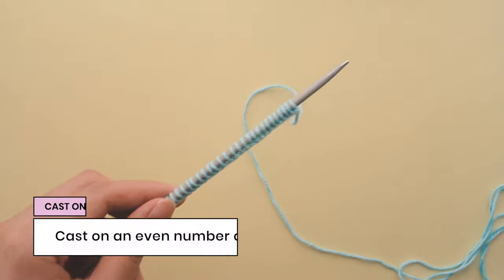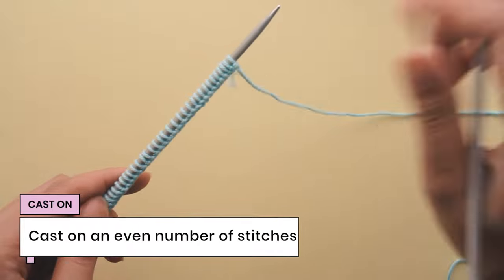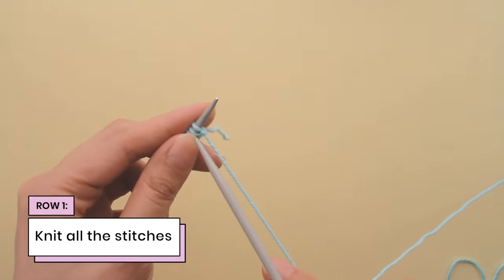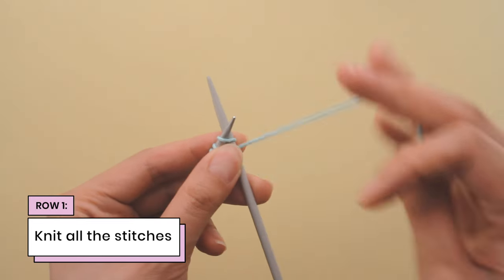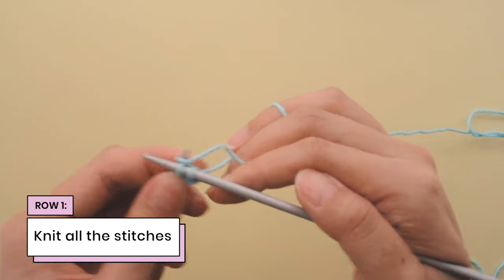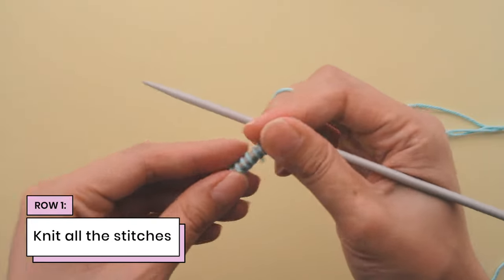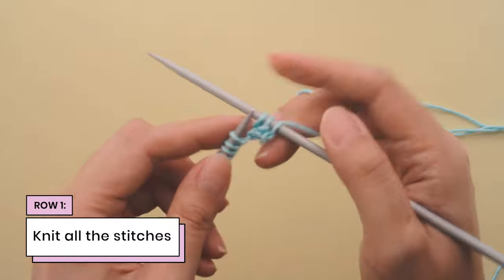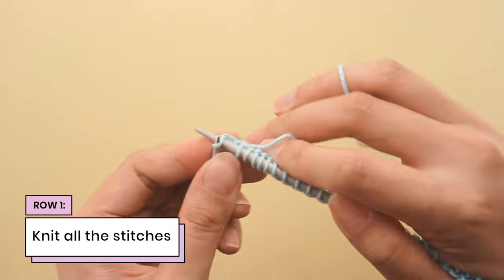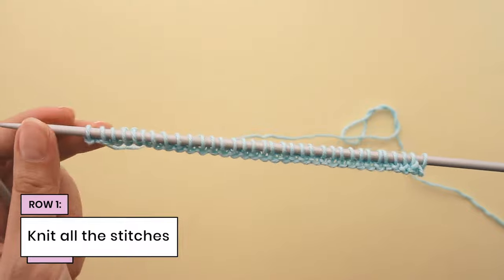I'm going to cast on an even number of stitches. I've got 32 stitches cast on, which is an even number. So let's start with row one. Row one is really simple — we're just going to knit all of our stitches. I'm near the end of my first row, here's my last stitch and I will knit it. That's the end of row one.